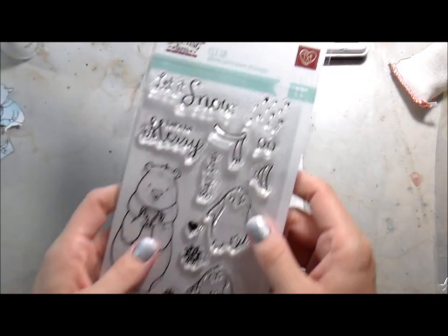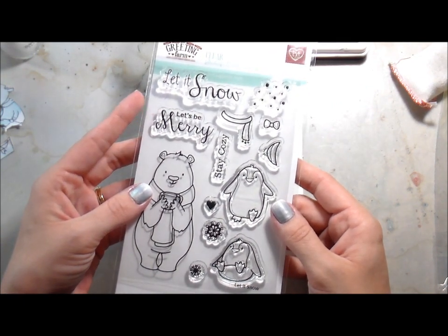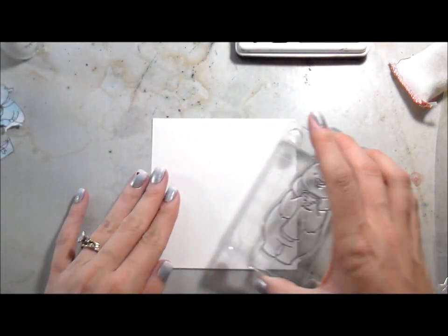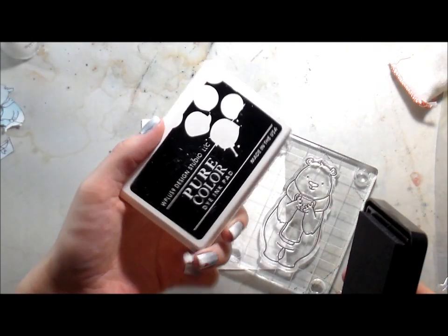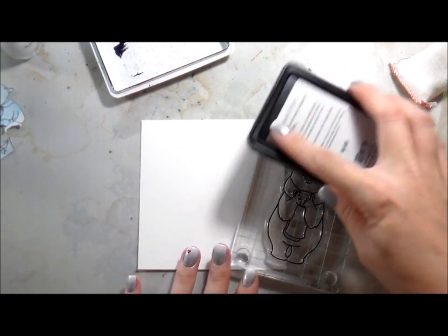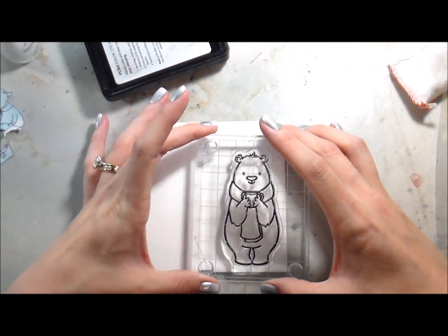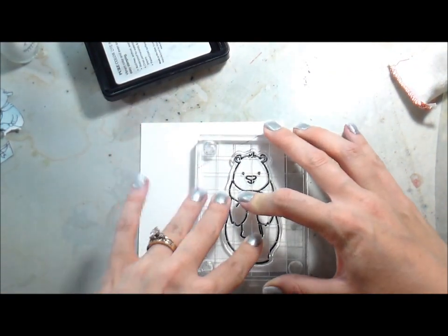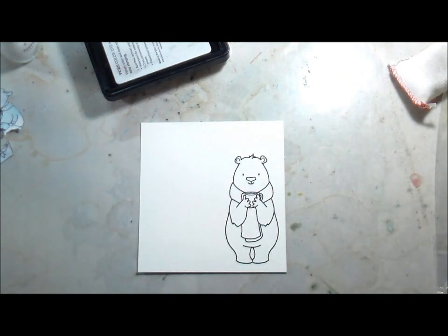Hi guys, it's Kelly here, and I am back with another video for MarkerPop. Today we're going to be using Let It Snow by The Greeting Farm, and this is the first Greeting Farm set I have ever owned. I think it's completely adorable, and I couldn't wait to get this bear inked up. I just thought it was super cute with his little mug and scarf, and it gives you the ability to doodle and make it your own.